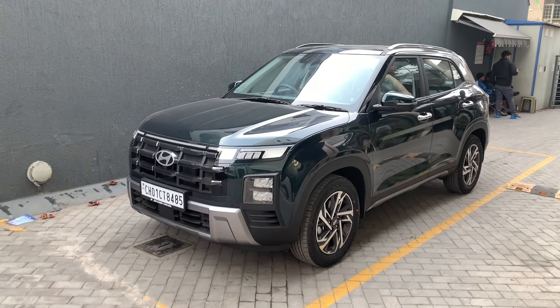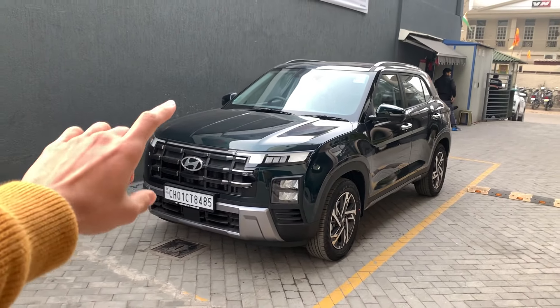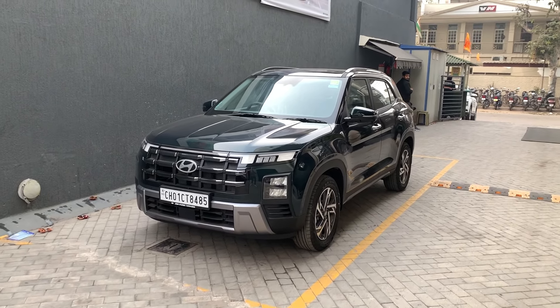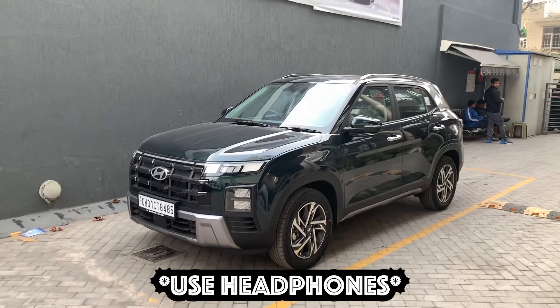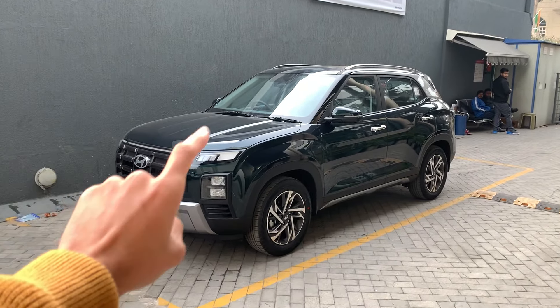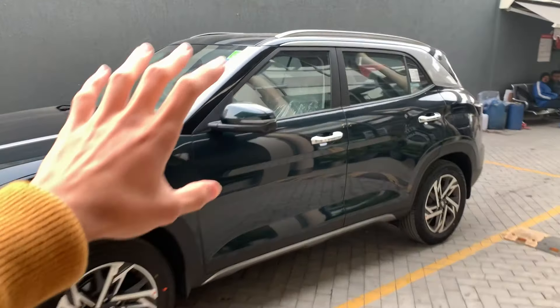Ladies and gentlemen, welcome back to the channel, welcome back to Garage Reviews. Today we have the brand new 2024 Hyundai Kreta, and in this video I am going to give you a proper review and sound test. You will get to see the BOSE speaker system and the speaker placement as well.